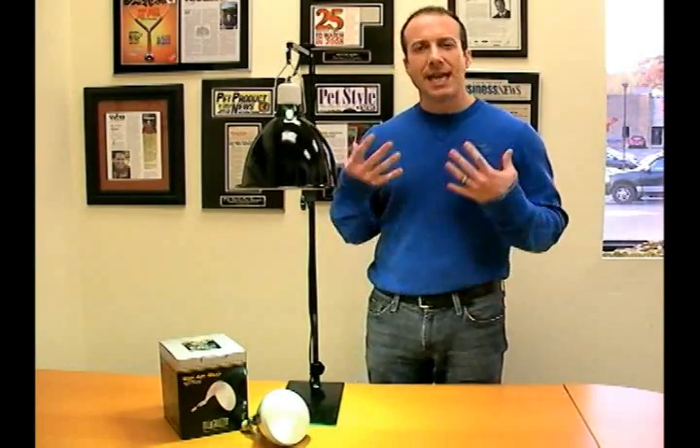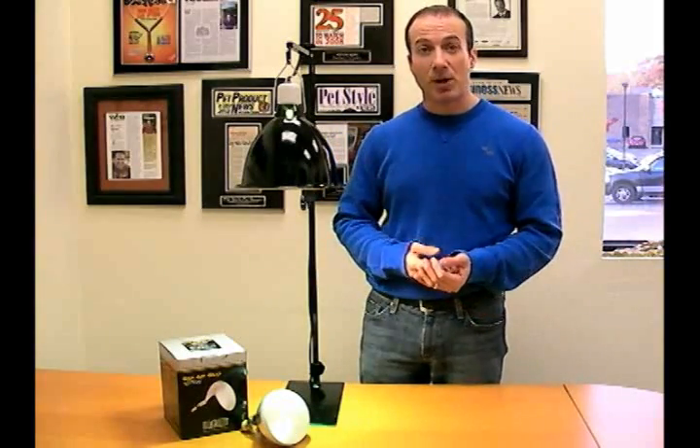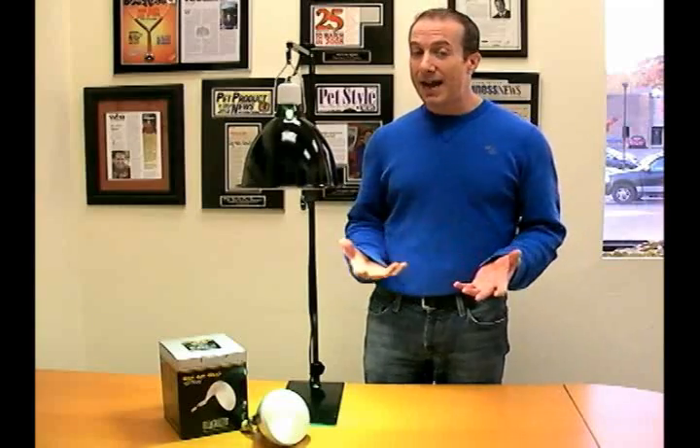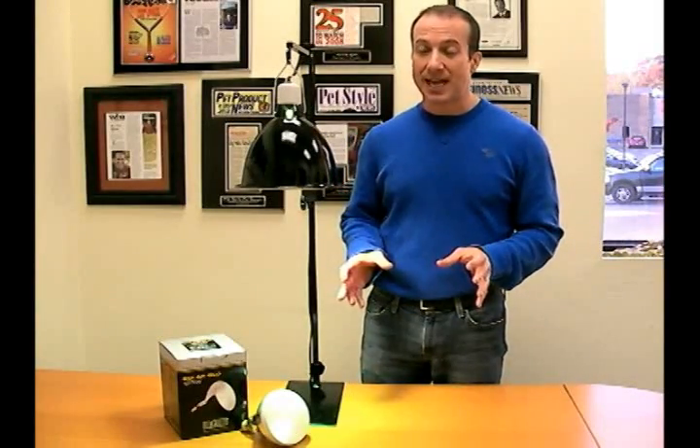To get UVB, you need gas. These Mercury Vapor Bulbs are gas bulbs, and they do have quite a bit of mercury and quite a bit of UV to them.